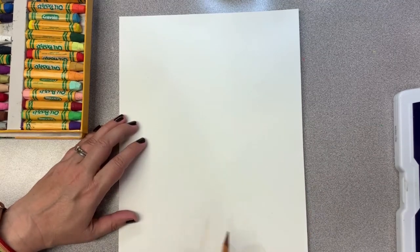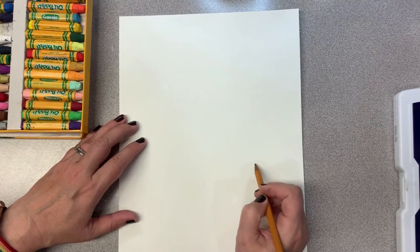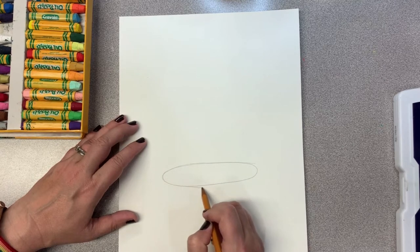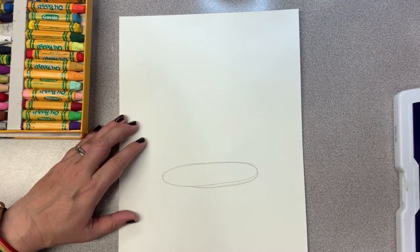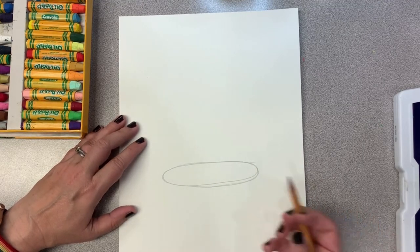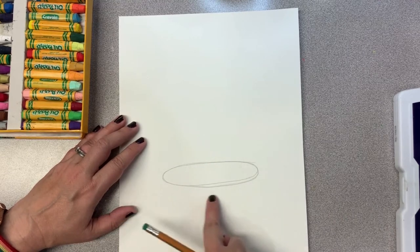We're going to start by drawing with a pencil, just so we can get our cauldron just right. Let's start at the bottom of our page and draw a skinny oval. Sometimes I go around and around to get it just right. There's my skinny oval—it looks like a little hot dog sitting on our page, but we're going to turn that into the opening of our cauldron.